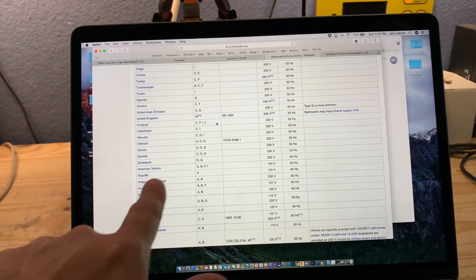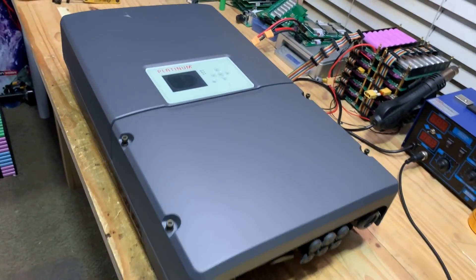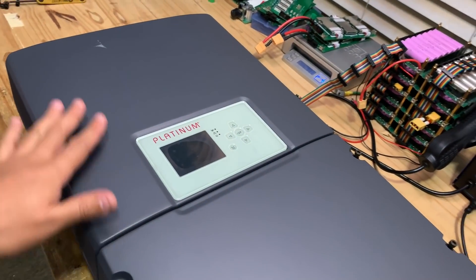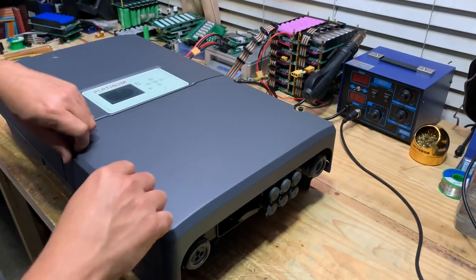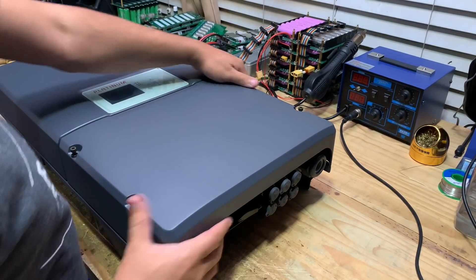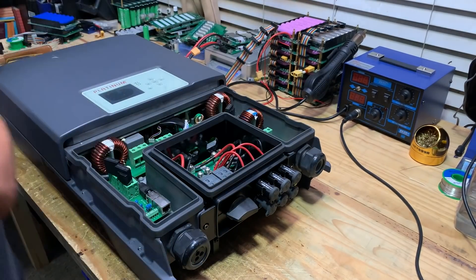And then it jumps into the 60Hz, right? All right, let's take this apart and just see what the internals look like. You remove the three or four bolts here and then this cover comes right off.